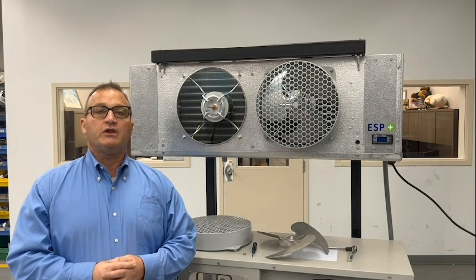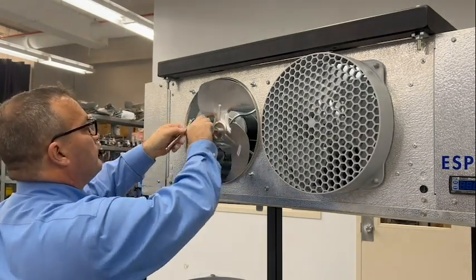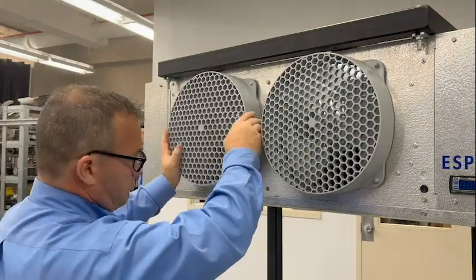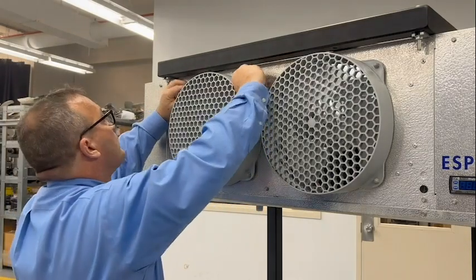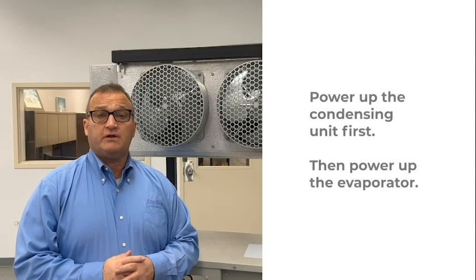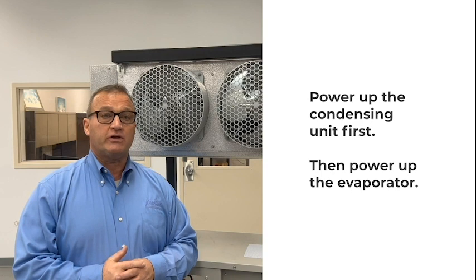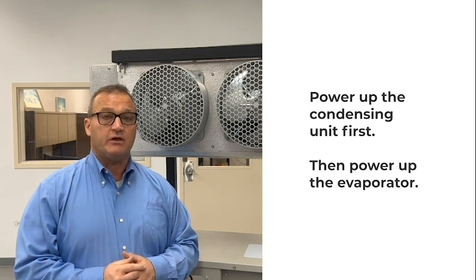Once you've relocated the temperature sensors in the coil, it's important to assemble the evaporator to its original state. It's important that the system be powered on in sequence — power the condensing unit on first, and then the evaporator.